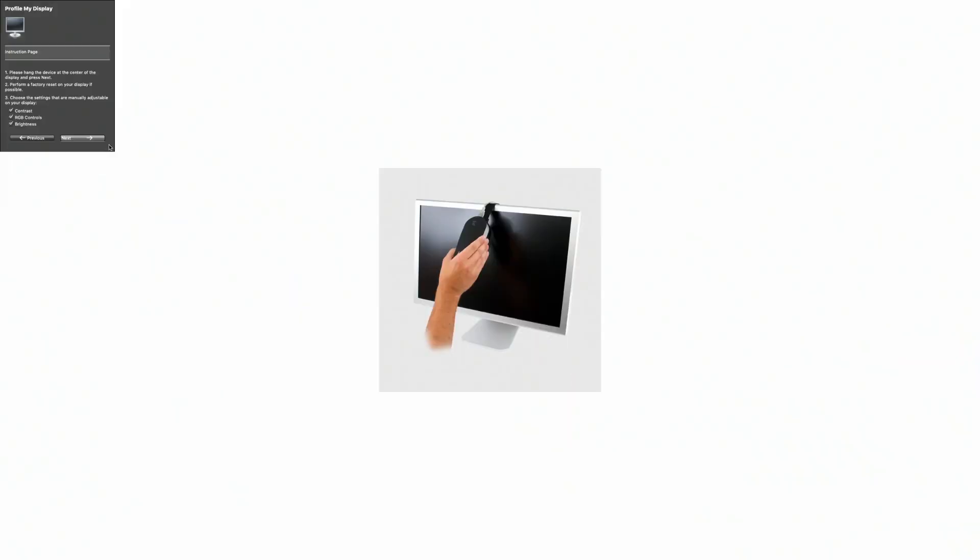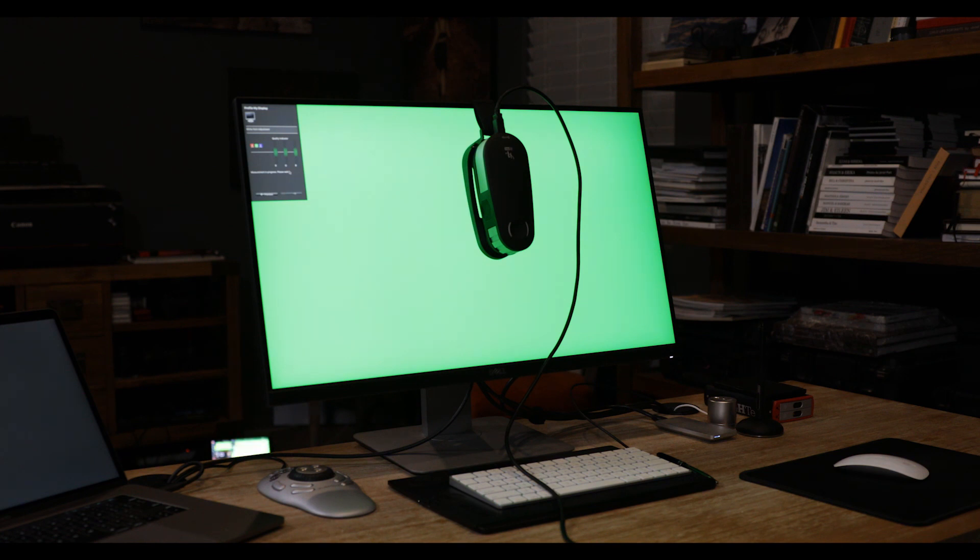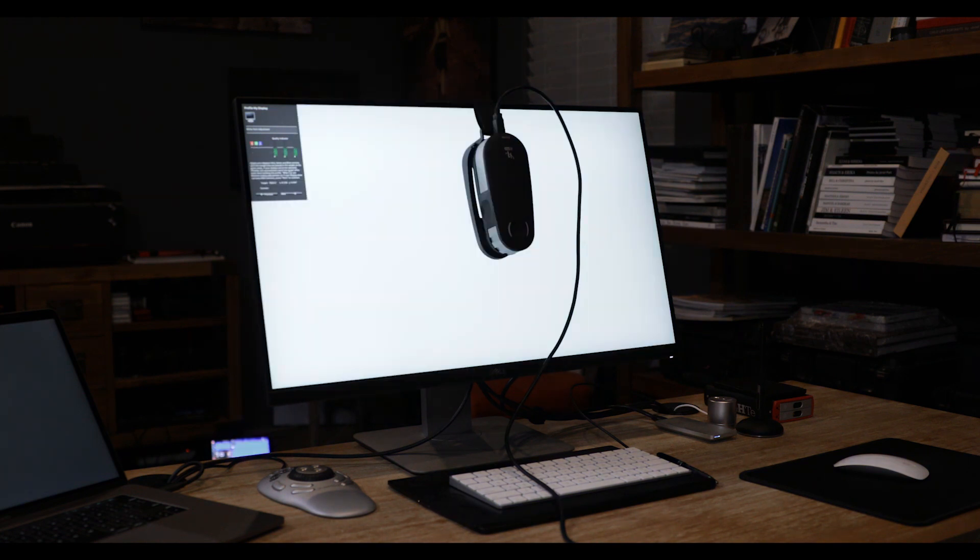Now tell the software what you have control over on your monitor. In this case, I have control over all three things: contrast, RGB controls, and brightness. You may only have control over brightness, even if it's just inside your operating system's software settings — but you have control over something. Tell the software what you have control over and hit next. The monitor will then show a series of screens in white and different colors, asking for input where needed.